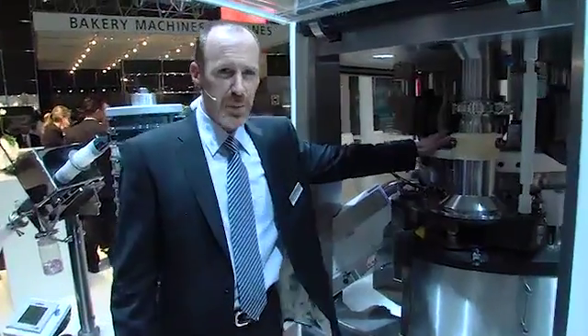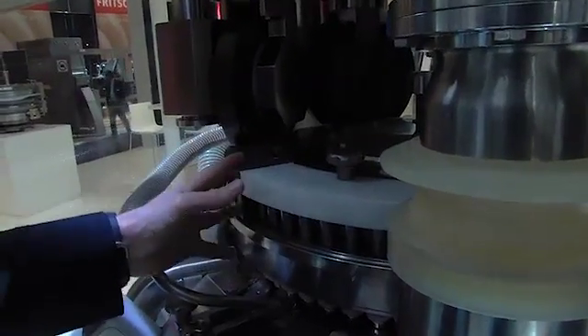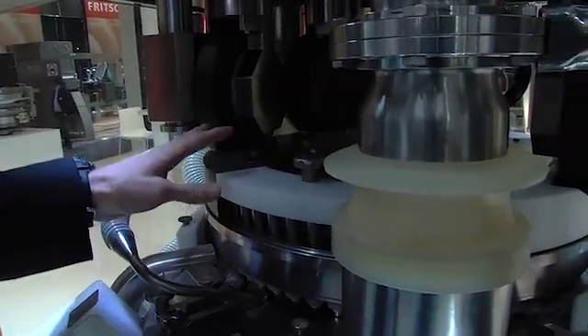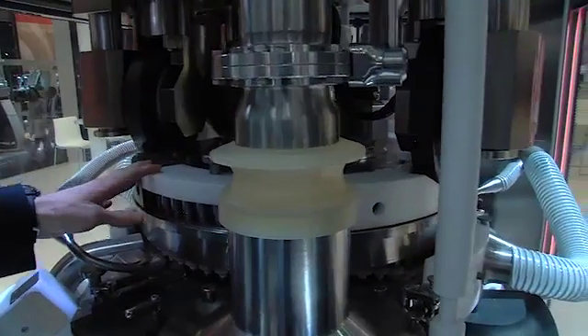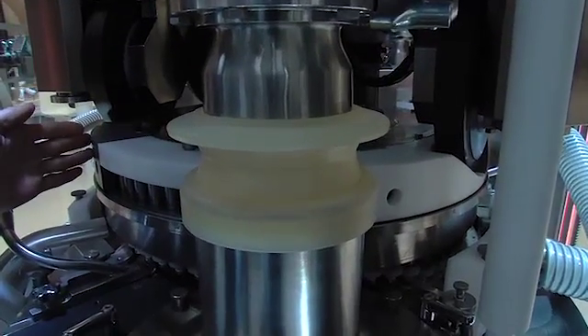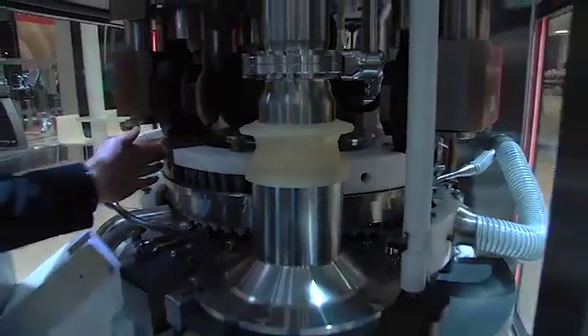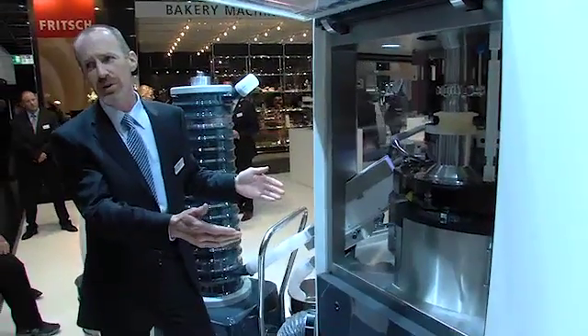With any tablet press, especially modern tablet presses, the heart of the machine is the turret itself. This is another huge improvement with the FE55, and in fact it is where we see the greatest improvement in overall operating efficiency. The footprint requirements for the machine are only 1.6 meters squared.